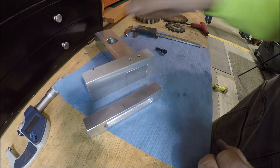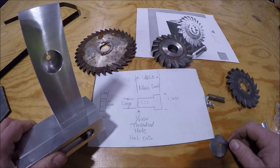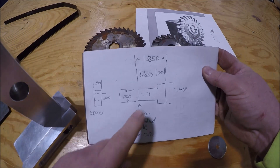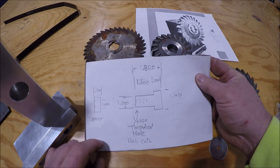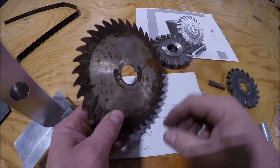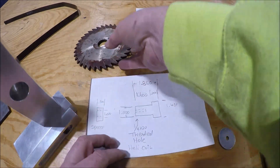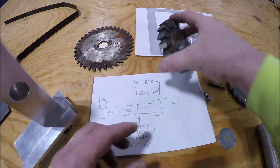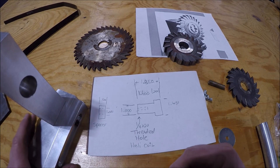Today I think I'm going to tackle making the arbor for the fixture — hopefully you can see my chicken scratch here. This is going to be the arbor. I've gone through a couple different designs in my head, changing things around, because the challenge is it needs to be universal — able to handle an eighth-inch thick cutter all the way up to five-eighths inch thick cutters, so it has to be able to adjust.